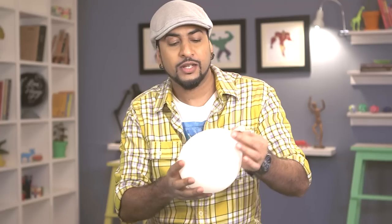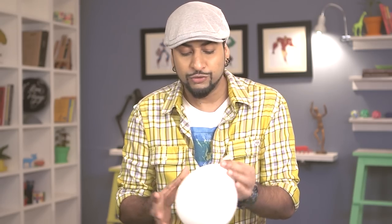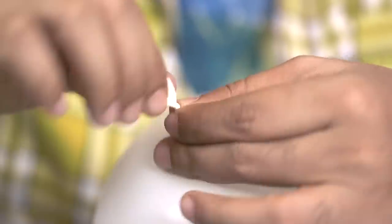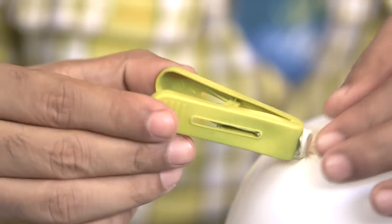Let's get started with the dragon egg. First, take a balloon and inflate it. That seems like a good size. Make sure when you're filling air in a balloon you fill it about 70 to 80 percent — don't fill it completely, because once you put it on the bottle and fill plaster of Paris in it, it can burst.